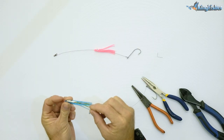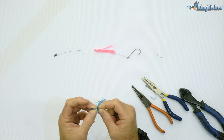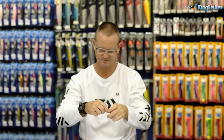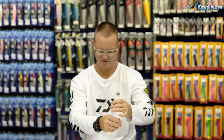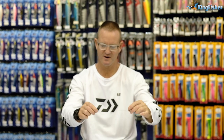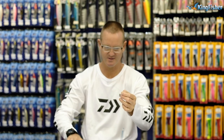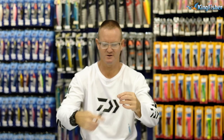Next, I'm going to take the wire and thread it through the actual skirt, sliding it down like that — as I said, 25 centimetres — and I'm going to make another loop at the other end.